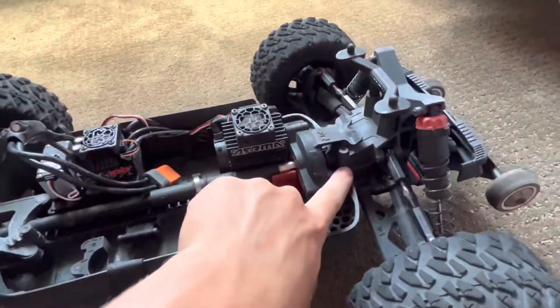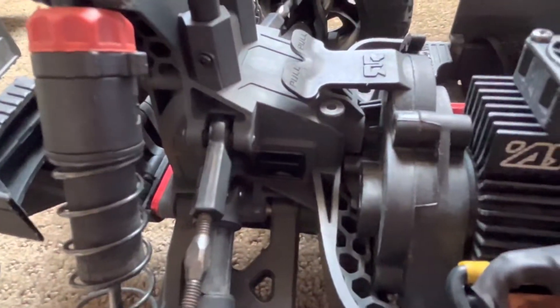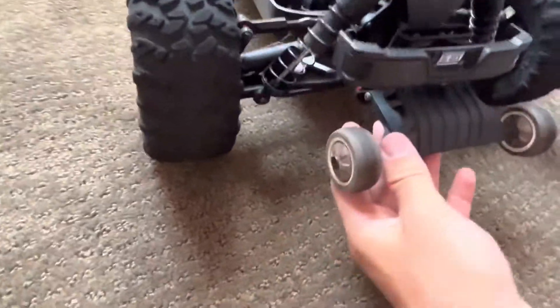Another really big thing is the rear diff. I haven't had any problems with the front, but the rear diffs just tend to go out insanely fast. I've already gone through like four, so I definitely recommend upgrading those.